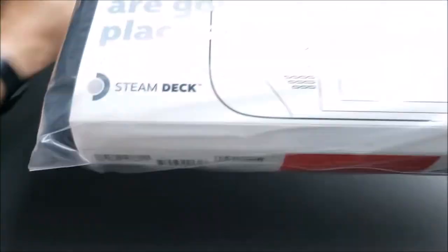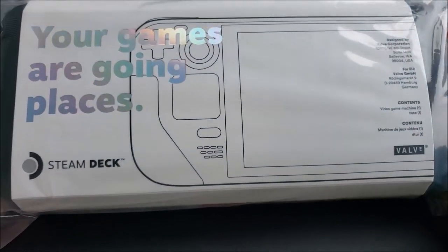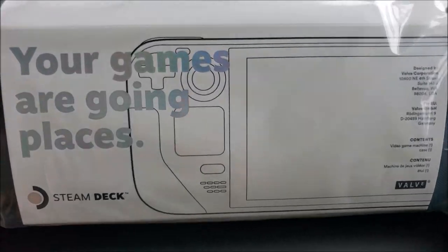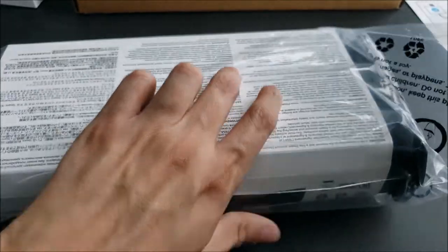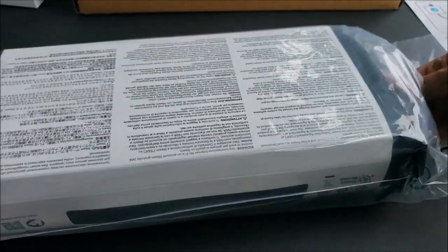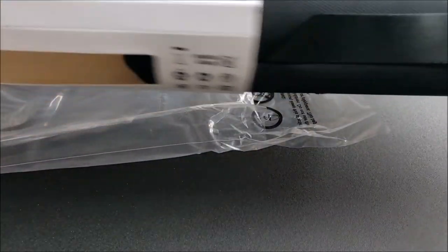Let's take out our main console right here, which is the Steam Deck. Yeah, it's pretty big. So let's go ahead and just take it out of the plastic bag here.